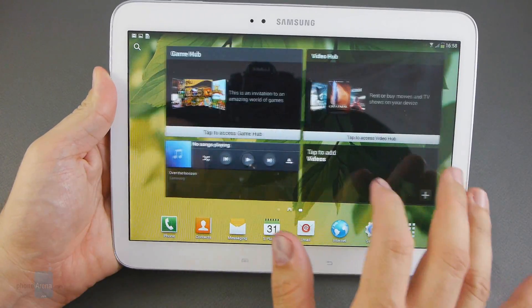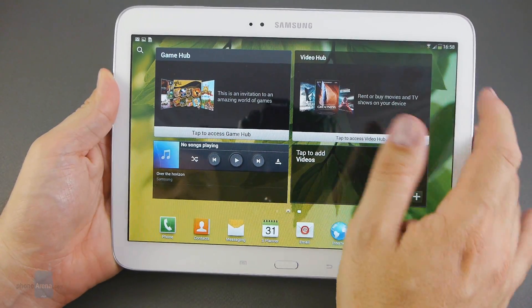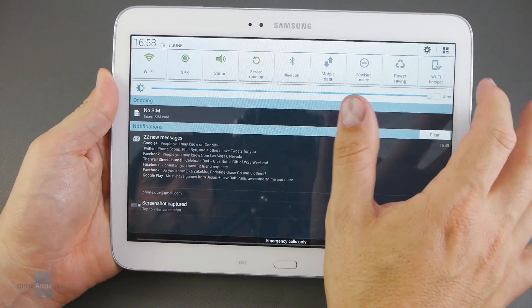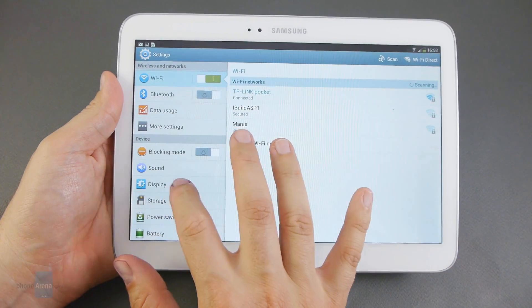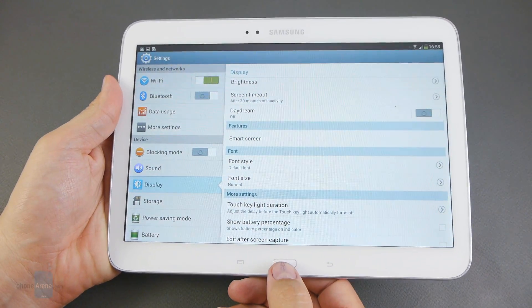We've got TouchWiz Nature UX on the tablet with some of the gestures and eye-tracking features found in the flagship Samsung Galaxy S4, like Smart Screen for example, but not all of them.